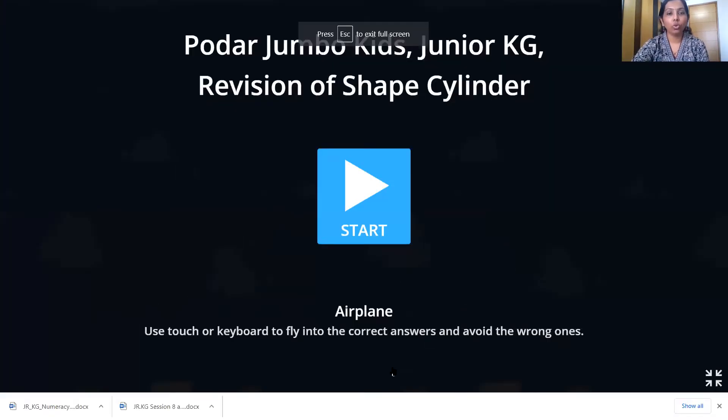Wonderful children! Now it's time for an activity, and we have a very fun activity today. So let's see what activity we have. We have to use the keyboard or the touch board to fly into the correct answer. We basically have to find cylinder shape objects and fly our aeroplane into the cylinder shapes. You are all going to help me — let's start!